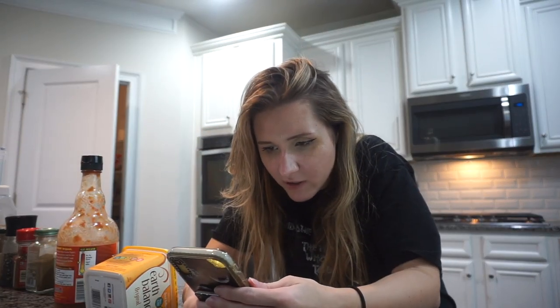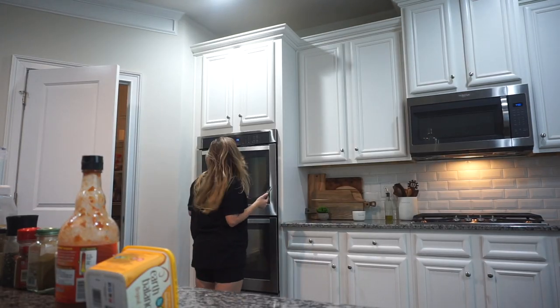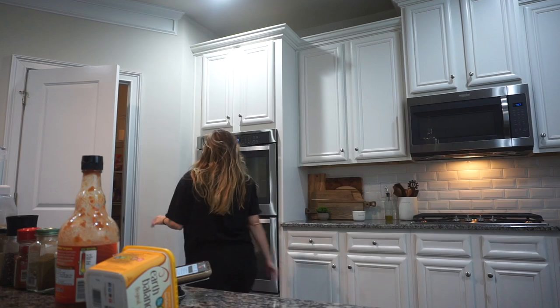Line baking sheets with parchment paper and preheat your oven to 450. We're gonna use the lower oven because I'm too short to see anything on the top one. Don't mind me — dear god, where is the parchment paper? That's not where the parchment paper is.